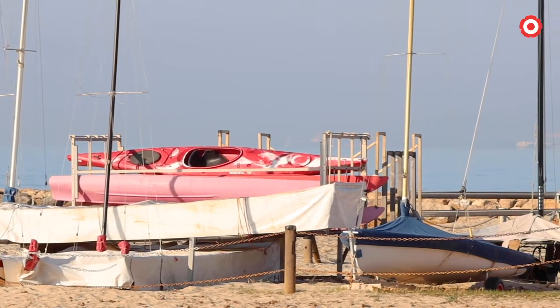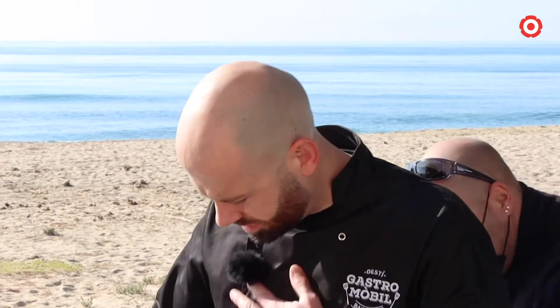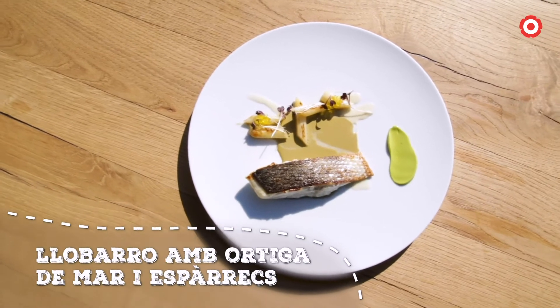La Gastromòbil torna a Cambrils i ho fa fent parada a la Torre del Telègraf. Allà ens espera l'Arnau Bosch, cuiner d'un dels restaurants més emblemàtics de Cambrils, reconegut amb una estrella a la guia Michelin, Can Bosch. L'Arnau porta tot preparat per fer-nos un plat que combina ingredients tradicionals i assequibles amb d'altres més exòtics, però no menys mediterranis, com l'ortiga de mar. Voleu saber com preparar aquest plat? Estigueu atents, que comencem.